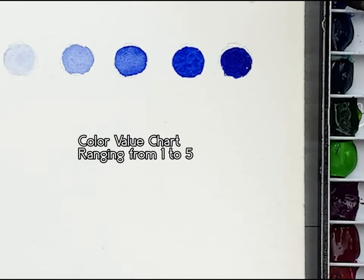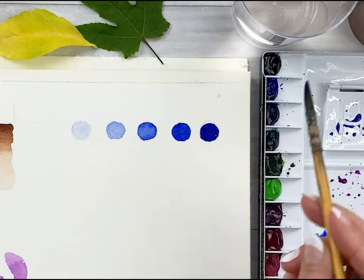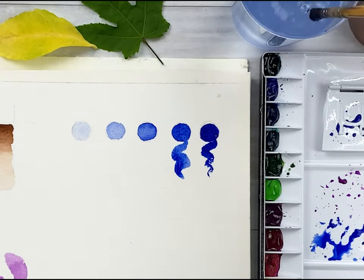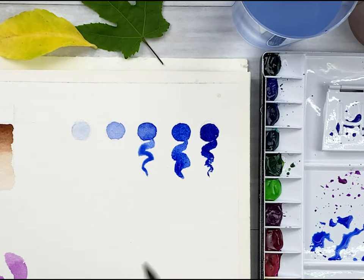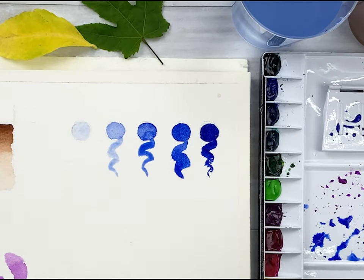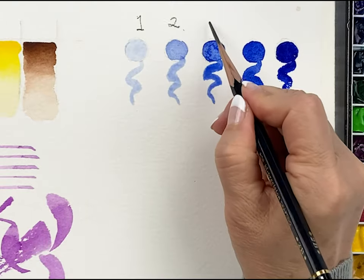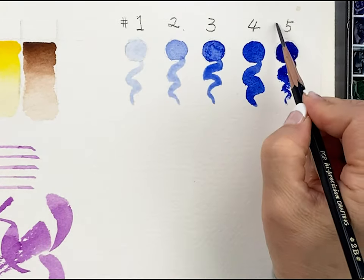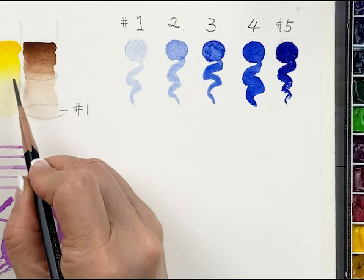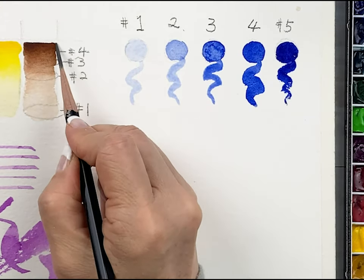The brush already has water, so for number 5 I didn't use any water — just directly from paint to paper. Then we will practice value in the opposite direction, going from dark to light: number 5 to number 1, getting lighter. Then label each value 1, 2, 3, 4, 5, and label the gradation in the same way: 1, 2, 3, 4, and 5.